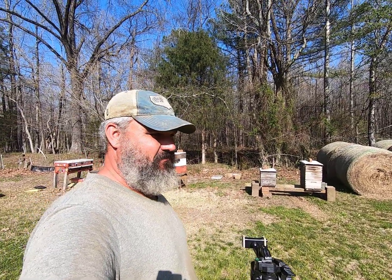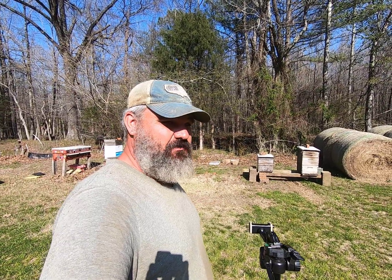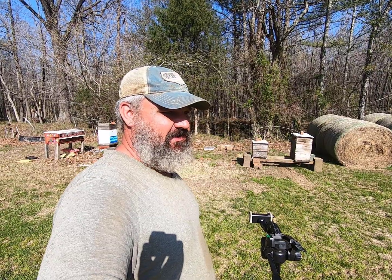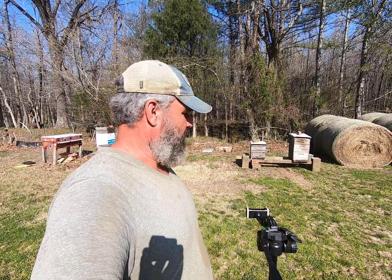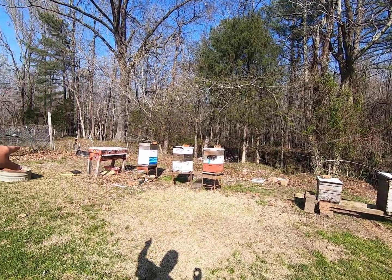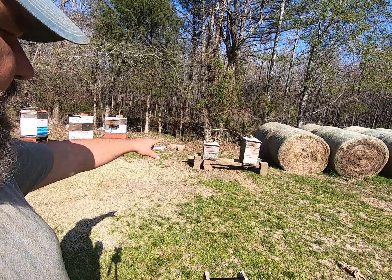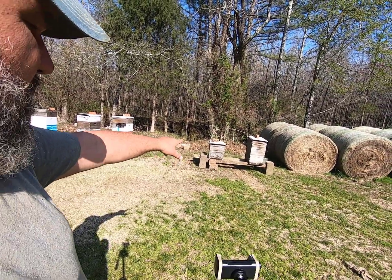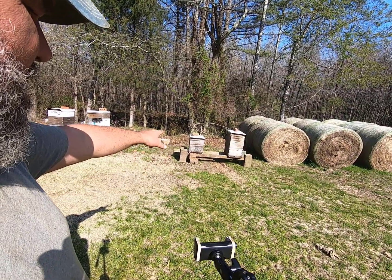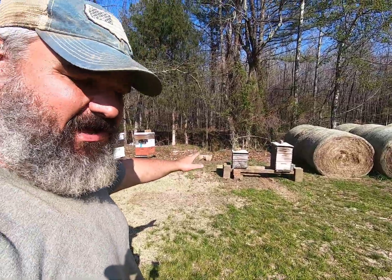I thought I'd get out here and do kind of a basic overview of what you need if you don't know much about bees — just some of the basic equipment and how the colony basically works. You can see right here, these are my hives behind us. I went through them this last weekend, about four days ago.